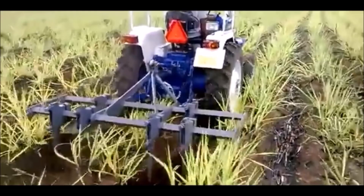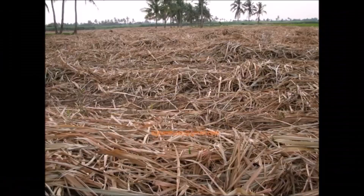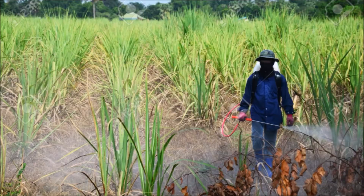Cultural Practices. Hand weeding and mechanical weeding can be done at the first, second, and third month for long-term benefits. Trash mulching is important in sugarcane cultivation as it checks weeds and provides needed moisture. Fertilizers should be applied at 112, 25, 48 kg of NPK per acre.